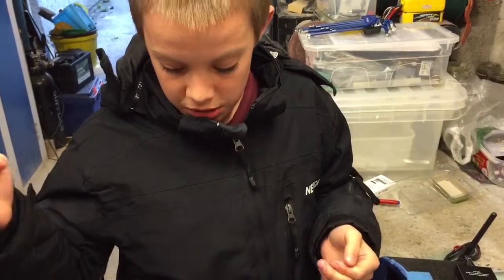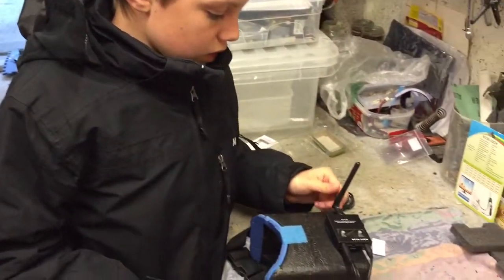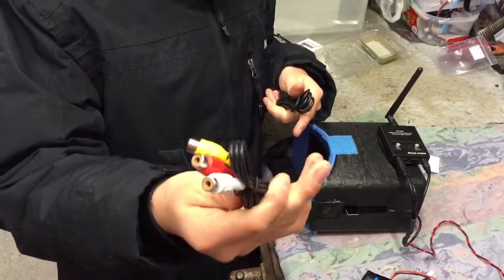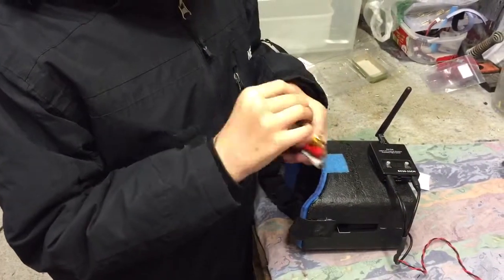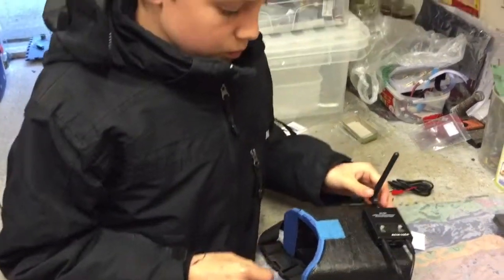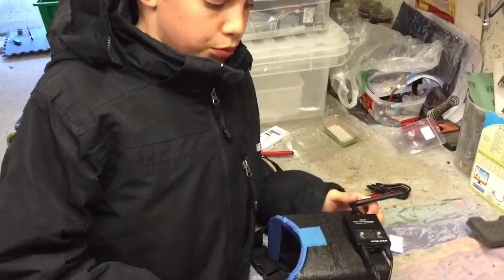So we know where this one's going. What you get in the box: you get a video lead, a power lead, a receiver, and an aerial. I also encountered a small problem.